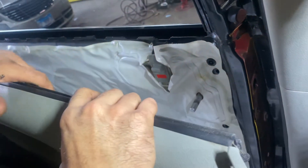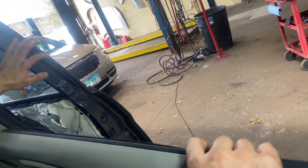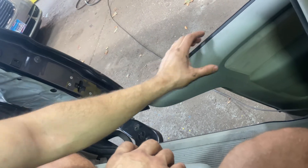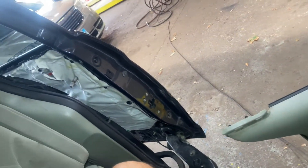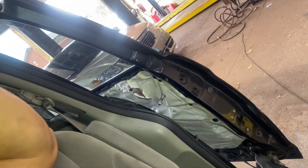The door panel is all free. Open the door up and then you can slide this guy right out of here and put it to the side. That's how you take out the door panel on the rear sliding door of a Honda Odyssey. Hope you guys enjoy the video and it helps you out — thank you guys for watching.